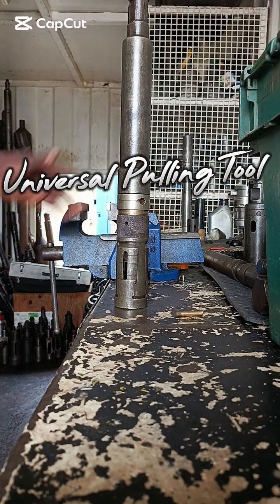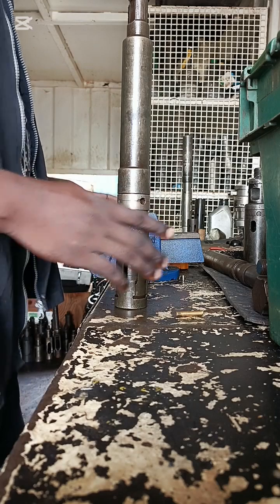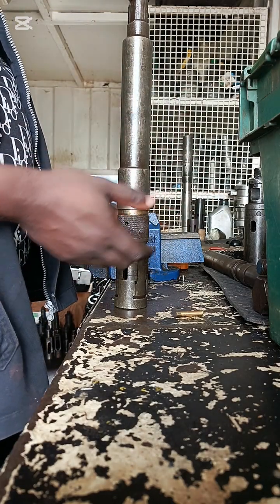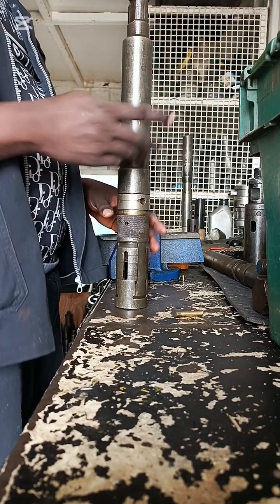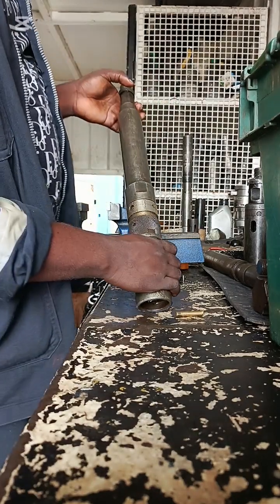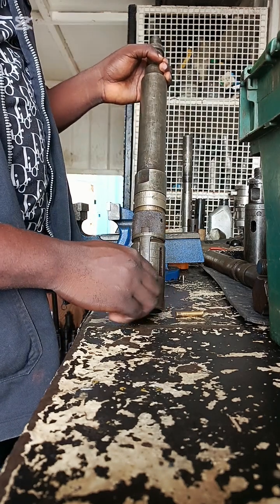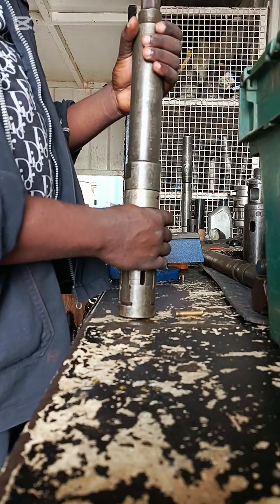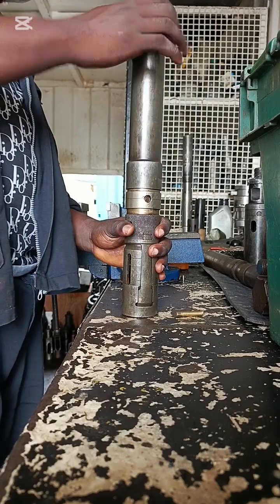This is a universal pulling tool. I'll take out the top sub so you can see how it's built inside — what's inside. I'm going to take out the top sub now and screw it open.